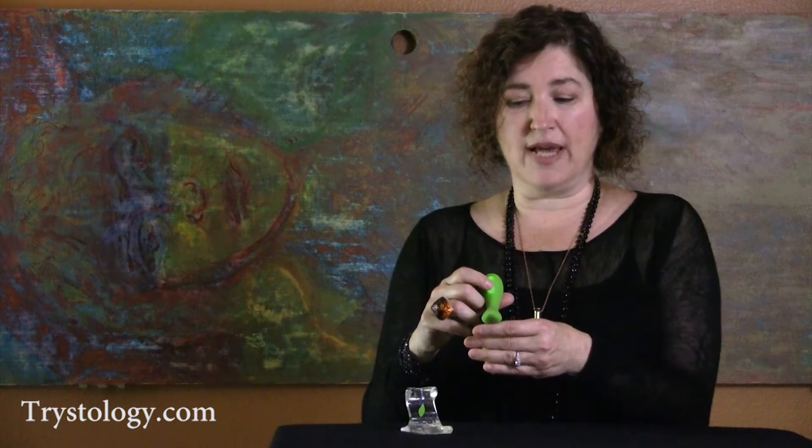It does have a nice little fullness for the G-spot and a nice petite leaf for the clitoris. The wonderful thing about this is that you can actually vibrate them at different sensations. So if you want no vibration on the G-spot but you want a strong vibration on the clitoris, you have two different buttons here that you can press.